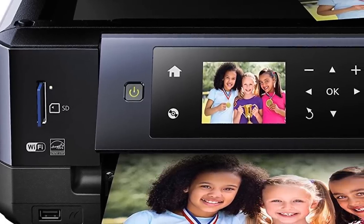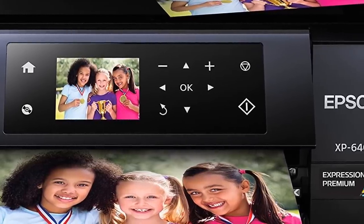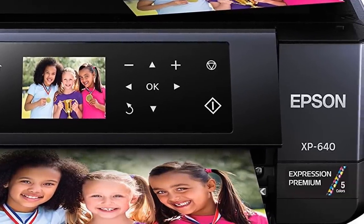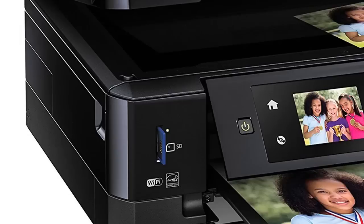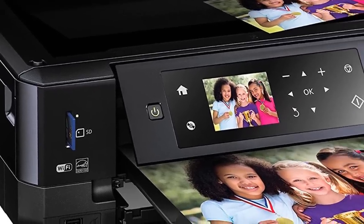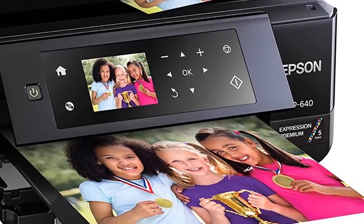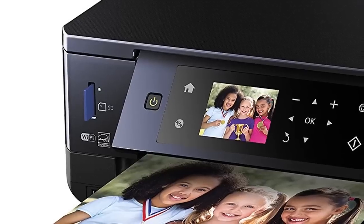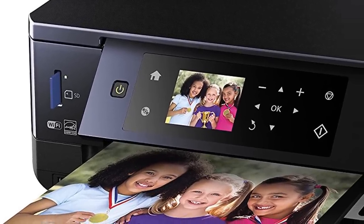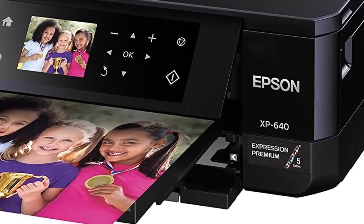The bottom line is you get plenty of features with this Epson device, including the novelty of CD/DVD disc printing. Low ink costs and fast performance are the biggest attractions here. Graphics quality is high if you print a lot of photos, although text quality leaves something to be desired. Still, if you're looking for an all-in-one device that won't break the bank while handling most tasks you can throw at it, Epson Expression Premium fits the bill.